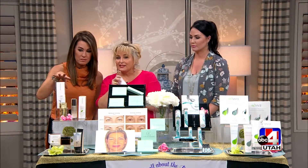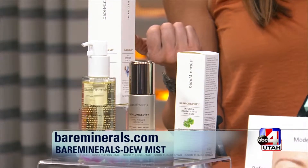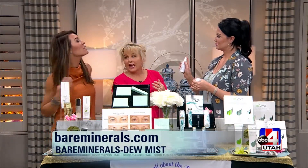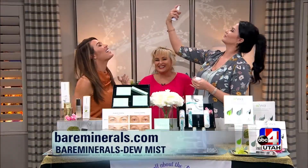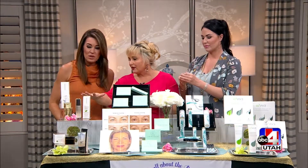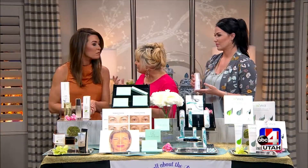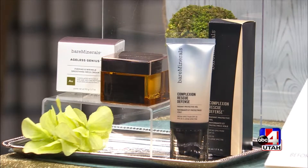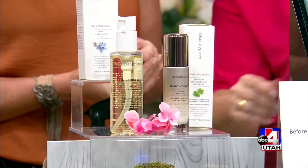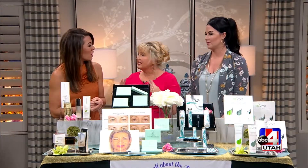Lastly, from BareMinerals.com — the founders of Clean Beauty — comes a brand-new Dew Mist launching in May, featuring kombucha and watermelon for hydration. Missy sprays it on Dawn, who immediately feels hydrated. BareMinerals is known for makeup so pure you can actually sleep in it. They also have an oil cleanser that Dawn loves and highly recommends, suitable even for oily skin.